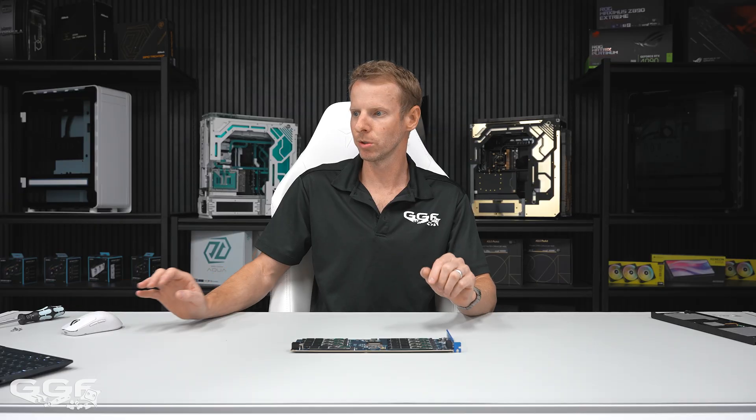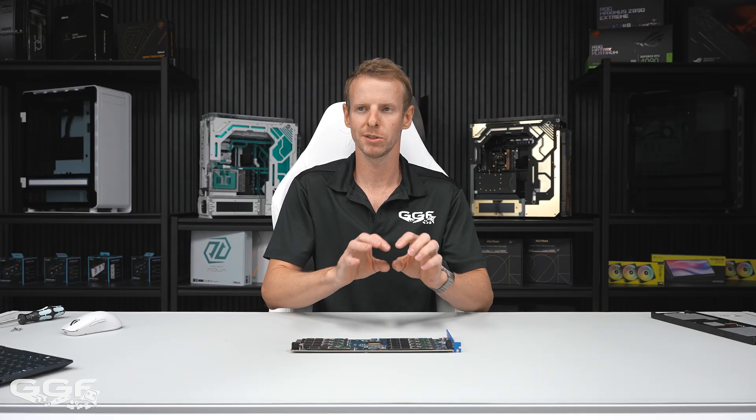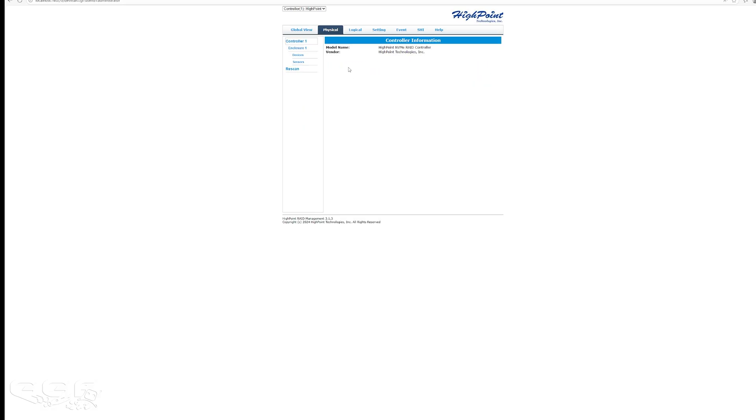Moving on to the software — there are two ways to manage this card: via the BIOS, where you simply go into your motherboard, see the Highpoint card pop up, and select create array; and also via their software. In the software you're greeted with a main screen. At the top you get Global View, Physical, Logical — Physical shows your physical drives, Logical shows the arrays you've created — then Settings, Event, SHI, and Help. If you click on the Highpoint RAID controller and you have multiples, they will show up here. You can see the enclosure, devices, and all eight drives with their capacity.